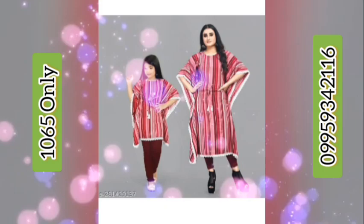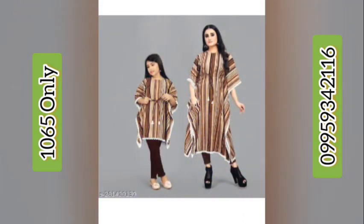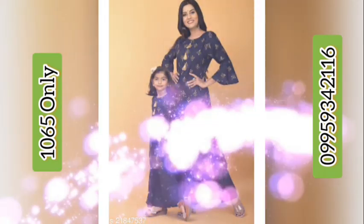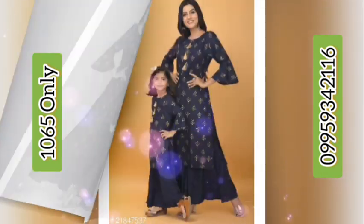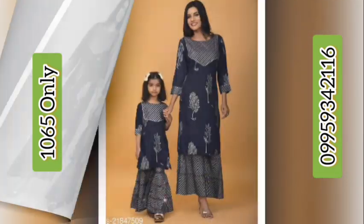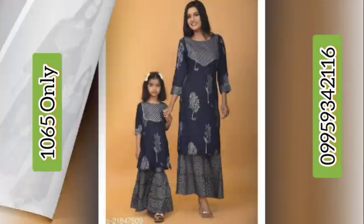The price of this combo pack is 1822 rupees. The last and sixth product is a mother-daughter combo in captain crepe fabric, kids dress with a crepe striped pattern. The quantity is two and the price is 1065 rupees. If you want to buy, send me the screenshot to my WhatsApp number given in the description and on screen. If you like my video, give more likes and subscribe to my channel.